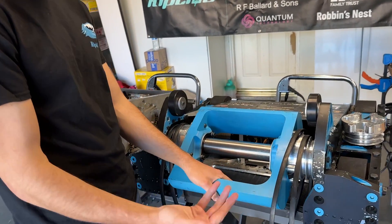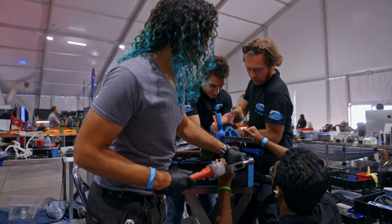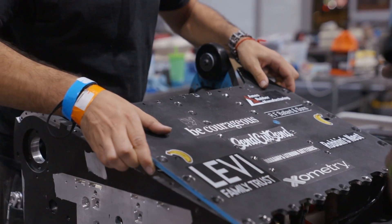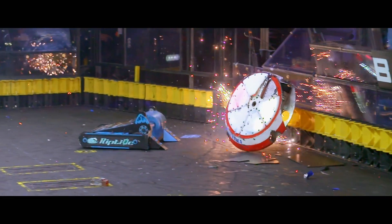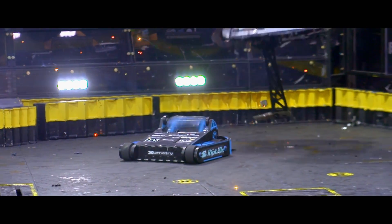The steel is the same 4140 we used in year one, and we were so happy with it that we asked Xometry to send us the same batch. They worked hard to get the same machinist and the same quality standards. You don't know if it's good or bad steel until you test it, so it was really important that they verified and delivered certified 4140 material.